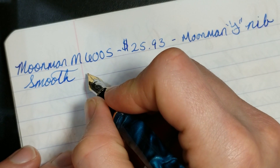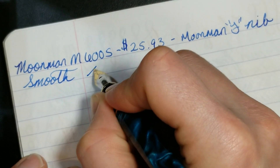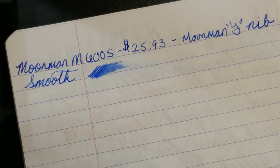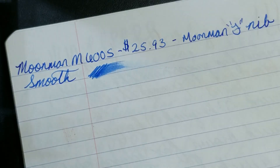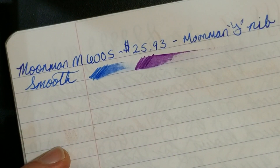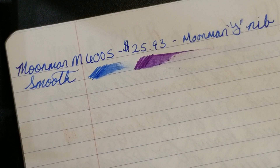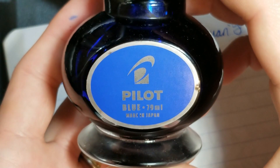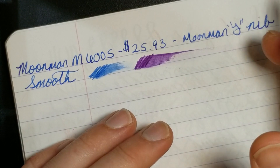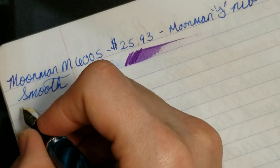As far as wetness goes, I'd say it's a decently wet nib — not a gusher like the C1. The ink I'm using in the M600S is Pilot Blue, which I got with my Pilot Custom 823. I like the ink, though it's a little drier than some of the Iroshizuku inks I use, which could also be affecting the nib feel. That said, it still writes very well. Let's write out a sentence.